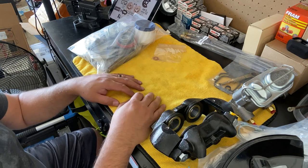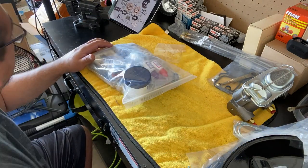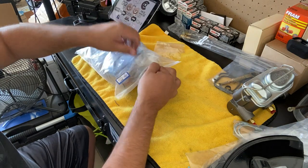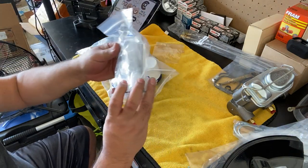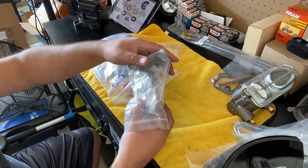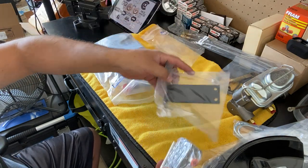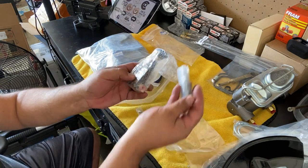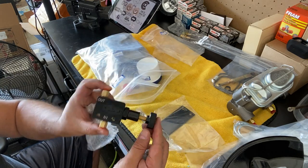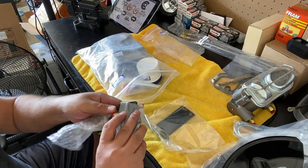Now here's the goodie bag. In this bag is basically everything else we need. We have the proportioning valve, which dictates how much brake pressure goes to the back of the car versus the front. It comes with a bracket that fits underneath the master cylinder. It's stamped CSRP — nice — and all the mounting hardware you need for it.